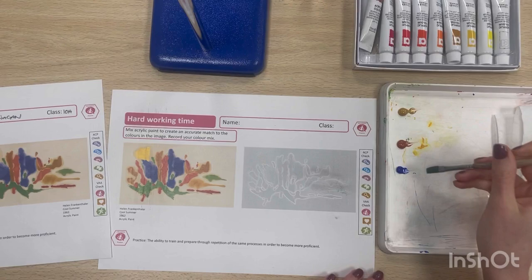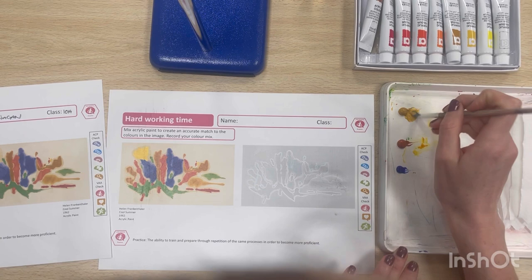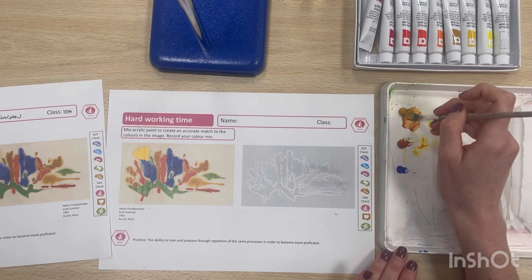The page might seem quite small — the shapes are a little bit small — so that's just there to challenge you a little bit more.